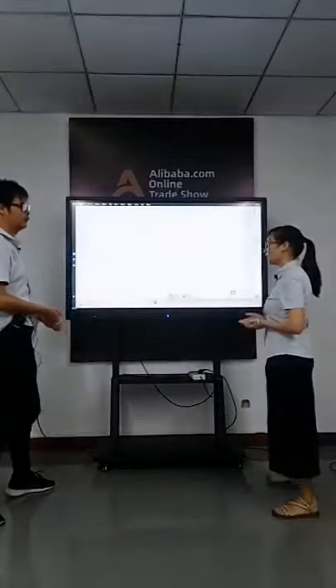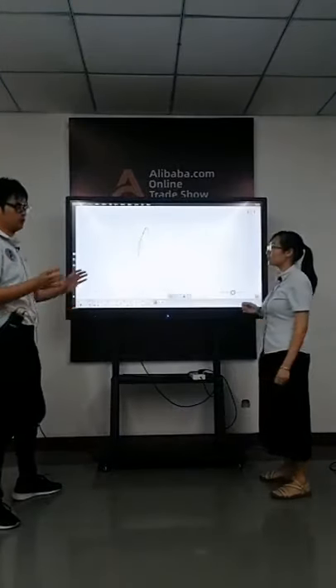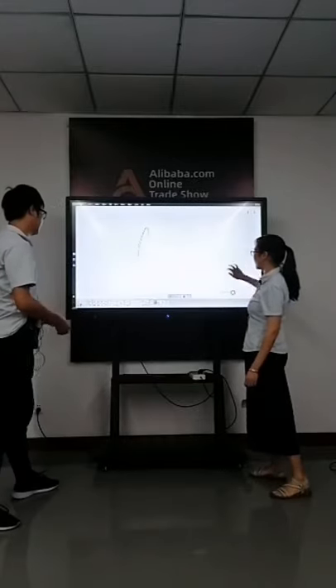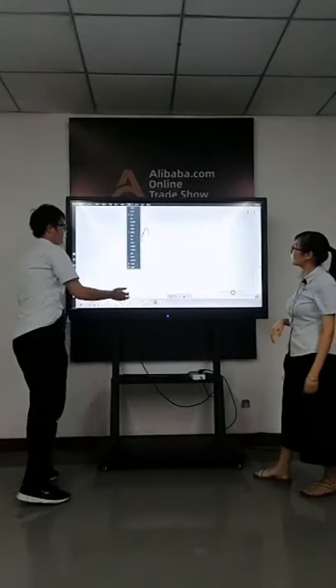Touch screen or whiteboard can replace the traditional blackboard — a blackboard on screen in the classroom. If you have the software, I think you can use it for teaching. It is convenient. Teachers use the software and it is easy to teach students.